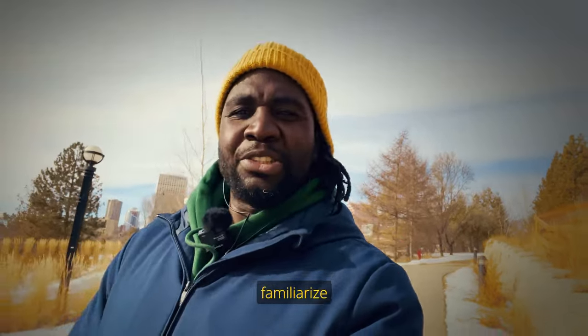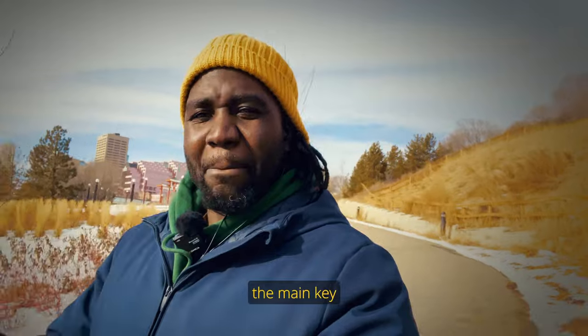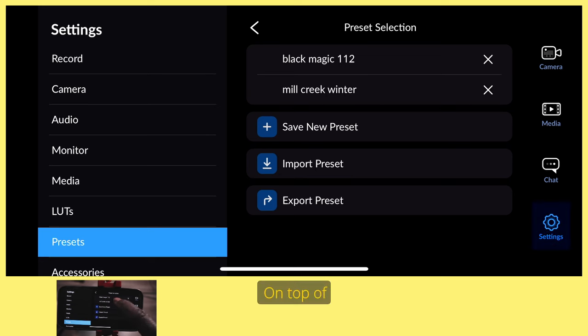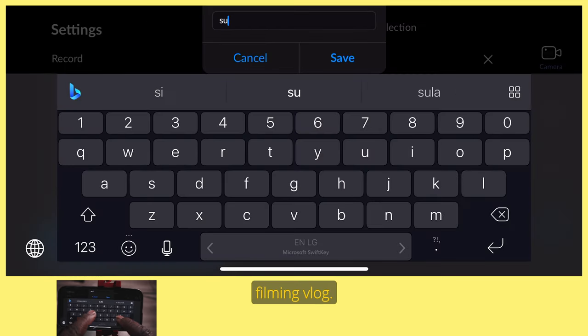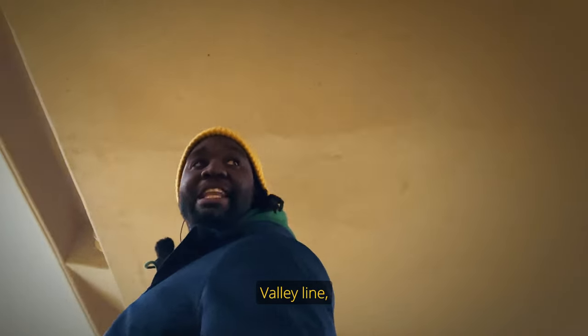Once you've downloaded the app, you want to familiarize yourself with the UI — the user interface. In the user interface you're going to have your camera lenses, ISO, white balance, and shutter speed. Those are the main key components that you need to familiarize yourself with and master. On top of that, you can save these as presets for your next filming session.